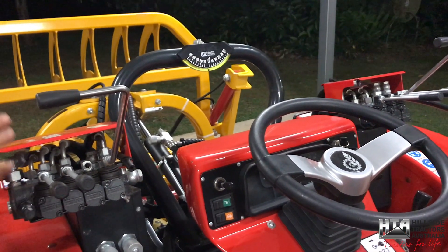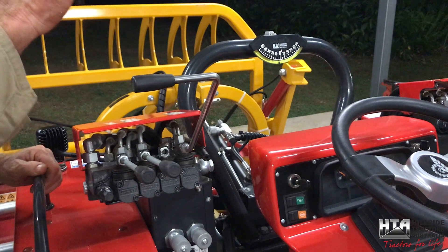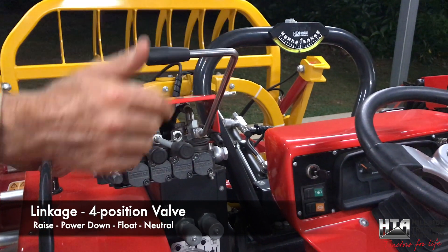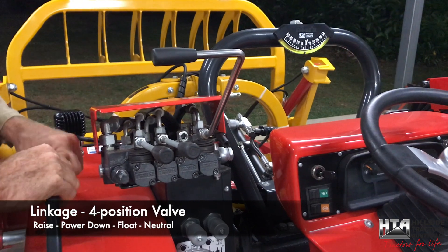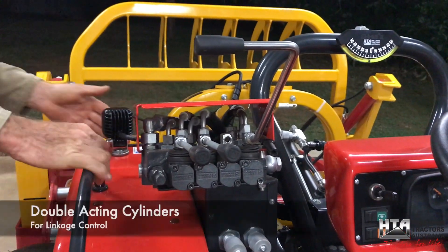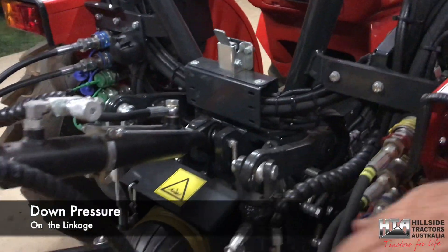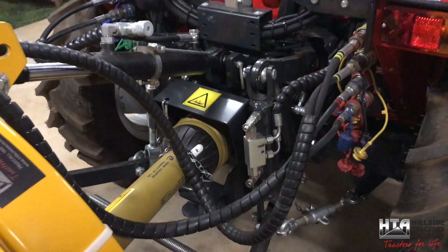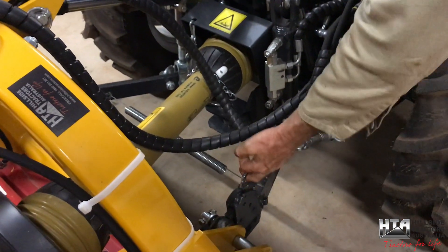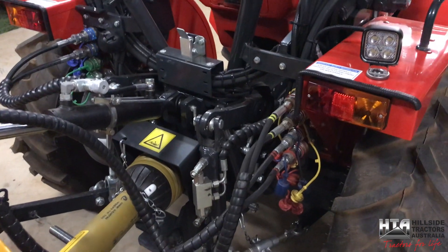One of those valves is for your linkage - raise and lower. It's a four-position valve: that way to raise, that way to power down, all the way up to float, and in the middle neutral to hold it. You've got double-acting cylinders for the linkage control, so you've got down pressure on your linkage. You can push down for a ripper tine, grader blade, or four-in-one bucket. It's handy when changing implements - you unhitch the quick hitch and just use the down pressure rather than standing on the arms.